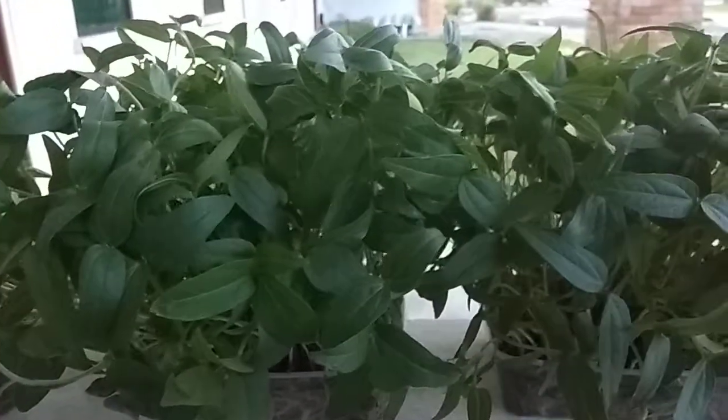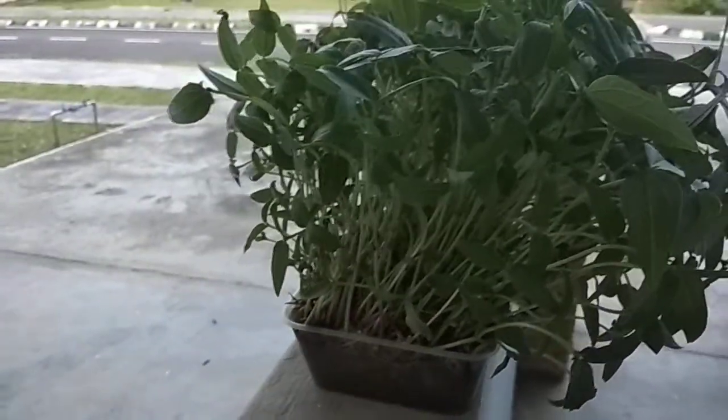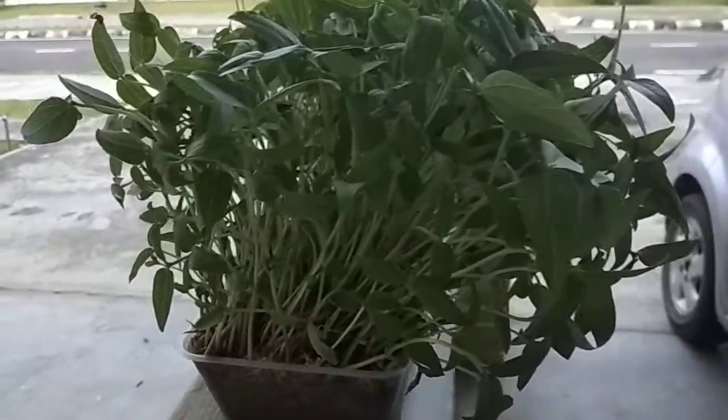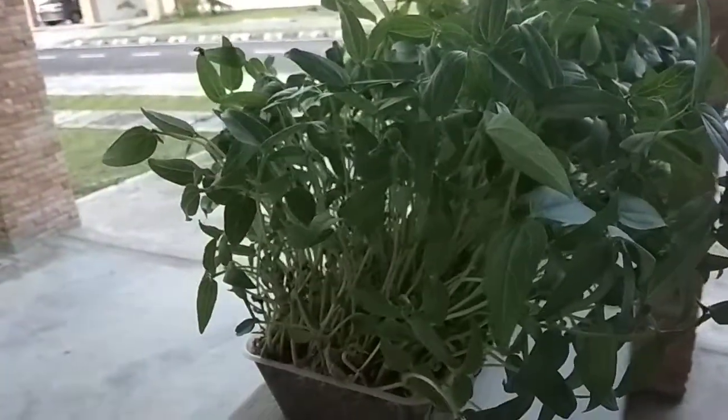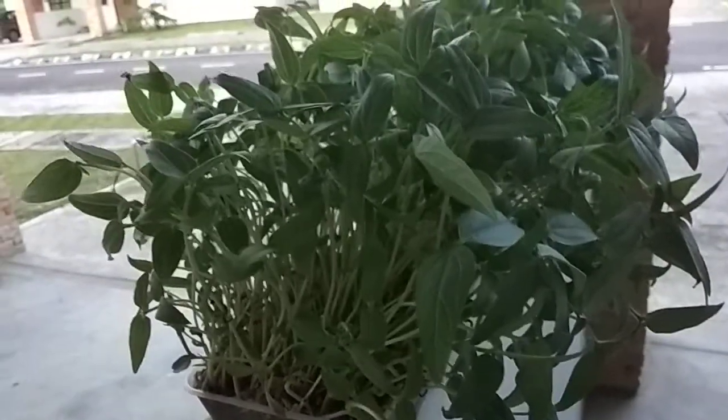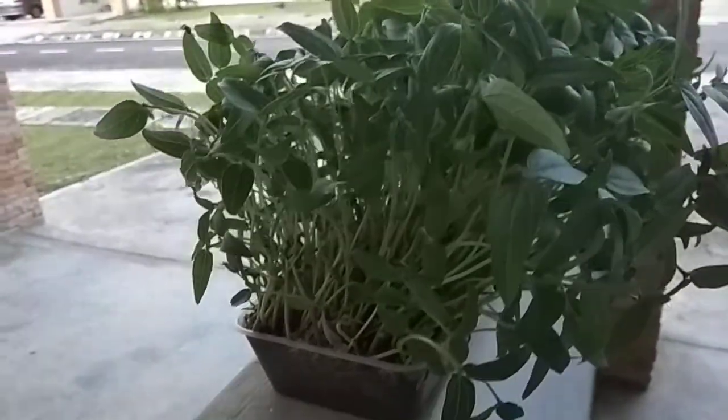Microgreens can be a great source to fulfill our daily requirements of fresh vegetables — a fresh nutrient and vitamin source. They are very easy to grow with no extra costs, no fertilizer needed, and no extra care required, just using sand.